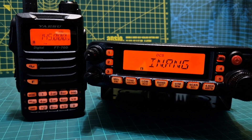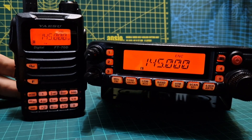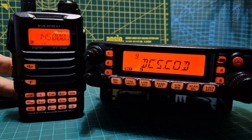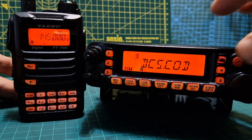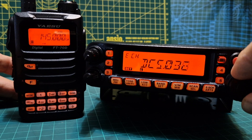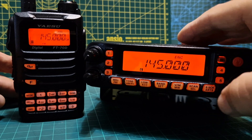Now I'll show you how it's done on the 7900. First, set your DCS code — hold down band, it's different on the 8900. Press it again and look, DCS — turn the knob to 032. Come out of that.